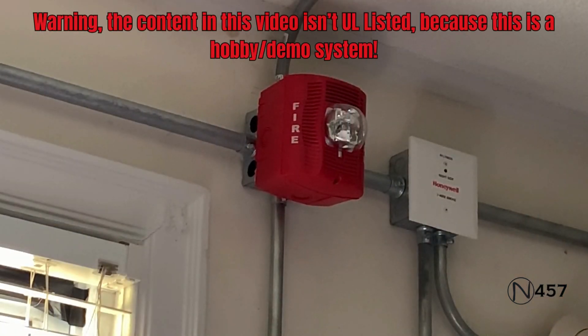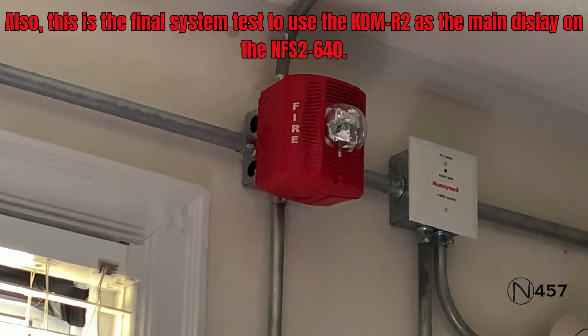Attention to all occupants in the building: we will be testing the fire alarm system at this time. Please disregard all audible and visual signals until further notice. Thank you.